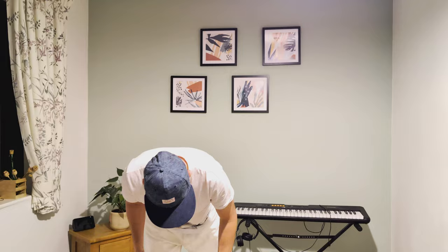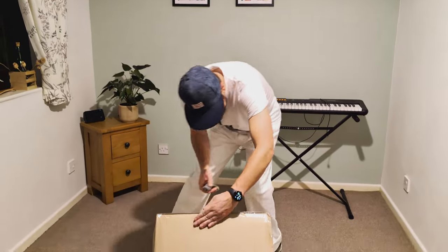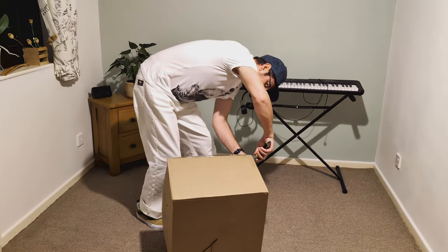My unboxing of PlayStation 5 Pro — I have received it today. Hopefully it's in the box. You didn't see the label on the box. Let's open this box first.